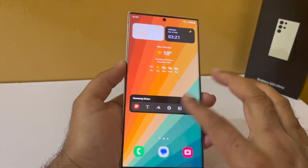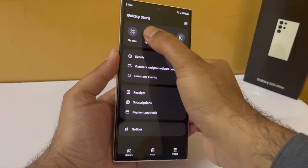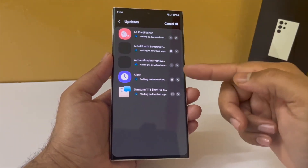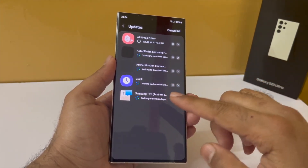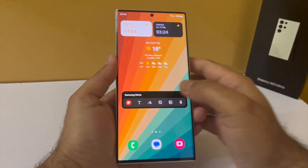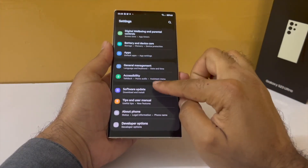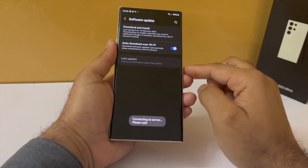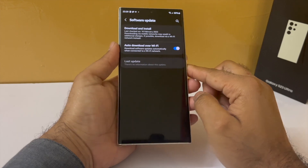Lastly, open up your Galaxy Store, tap on these three lines, tap on updates and update all of the Samsung apps on your smartphone — this will update built-in apps such as Gallery, Samsung Files, and every other Samsung app. For the final thing, check for software updates: go into settings, scroll all the way down, tap on software updates and then tap on download and install. If an update is available, be sure to update as soon as possible because it will include bug fixes and product improvements.